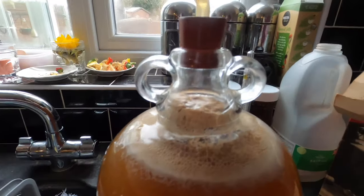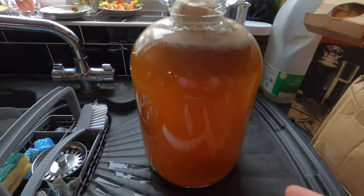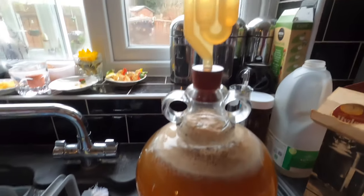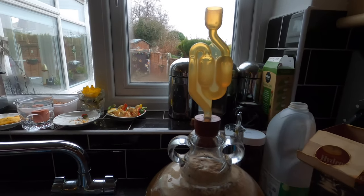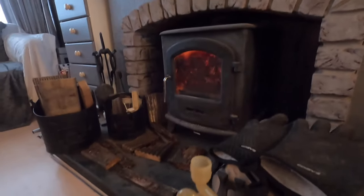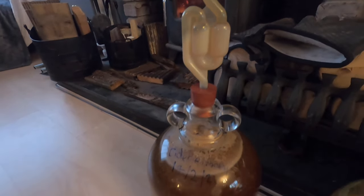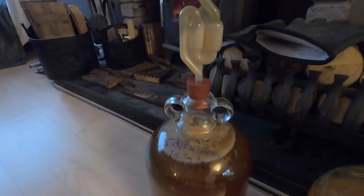No eruptions — still got a little bit of space at the top. I should hopefully get five bottles at least out of this; I doubt I'll get six but I should get five. The airlock is now in place and I'm just waiting for the pressure to start activating and the bubbles to start popping. I'm popping it in my living room in front of the fire to get it warmed up and fermenting.